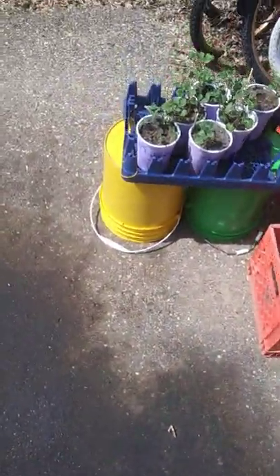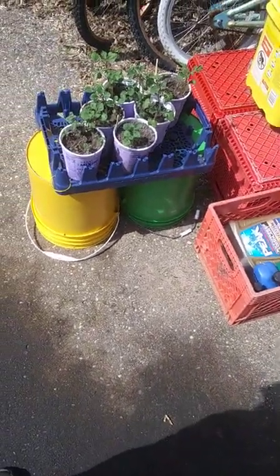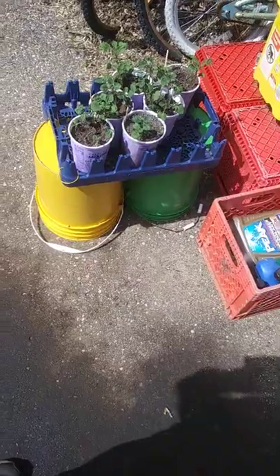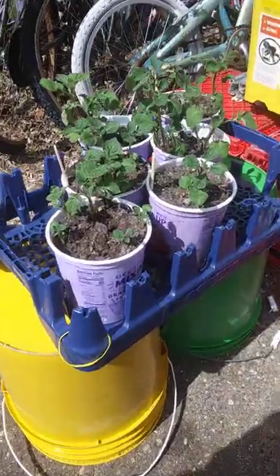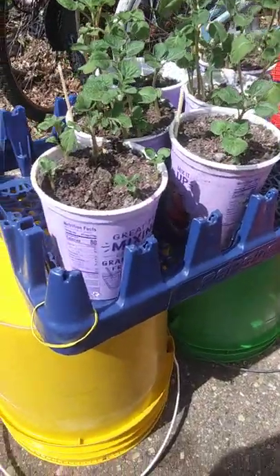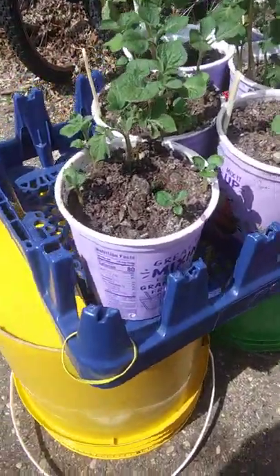I took some advice from a YouTuber, Homegrown Veg. The guy is awesome with growing all kinds of stuff, but I love his potato videos. He pointed out about using yogurt cups and starting them in there.